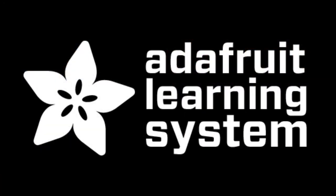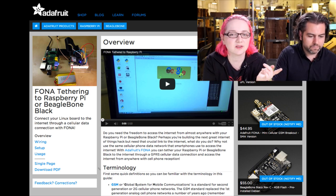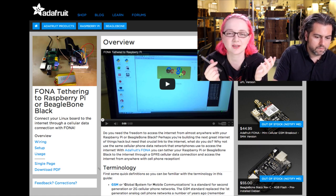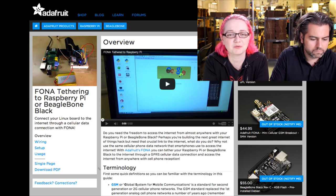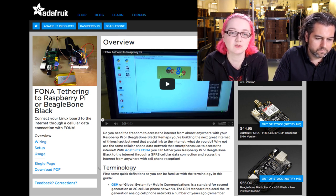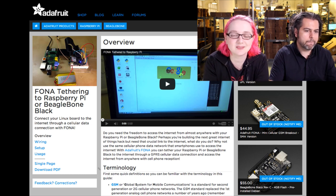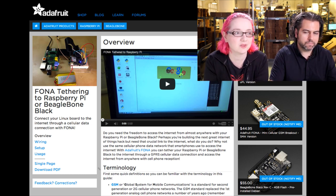Adafruit Learning System — we have a few tutorials this week. First is the Fona tethering tutorial for Raspberry Pi or BeagleBone Black. It shows how to use PPP over the Fona — the Fona can do GPRS, so you can use it as a cellular modem. He shows how to tether a Raspberry Pi or BeagleBone with cellular and actually browse the internet over a cellular connection. Not great for serious YouTube viewing since it's not very fast, but good for sending emails or pushing data.